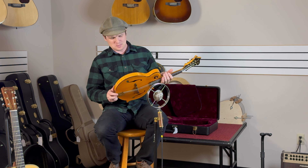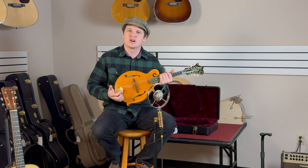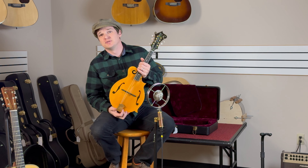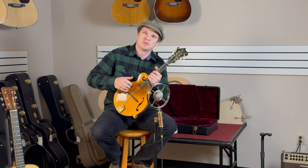Alright everybody, please click like and subscribe, check out GuitarHotline.com for all the latest inventory and the comings and goings, and we'll see you on the next video. Thank you so much. Bye-bye.